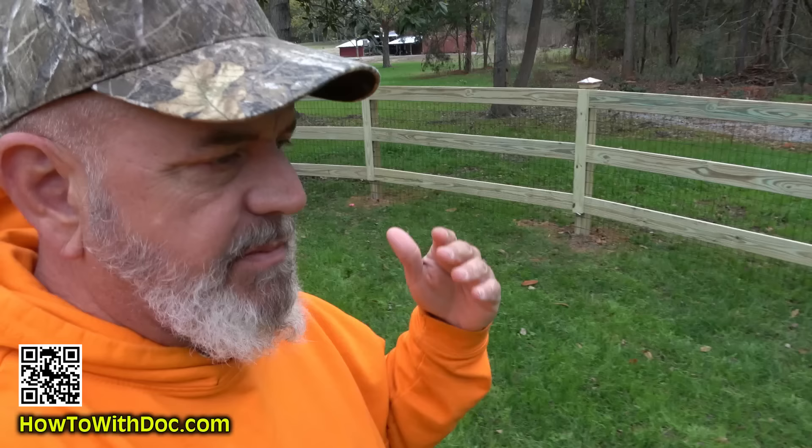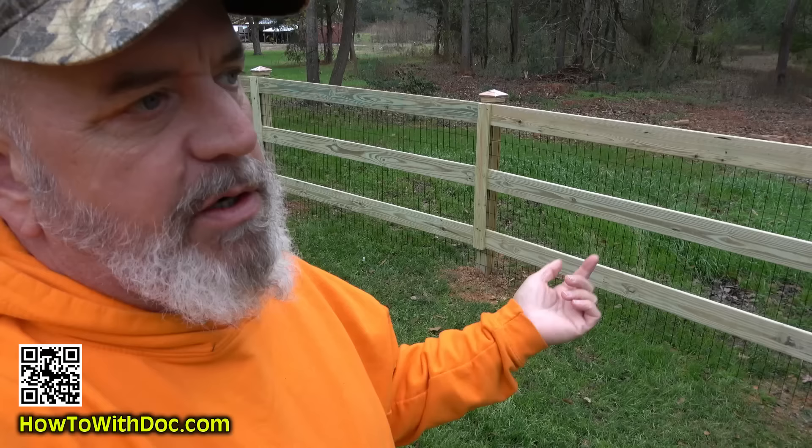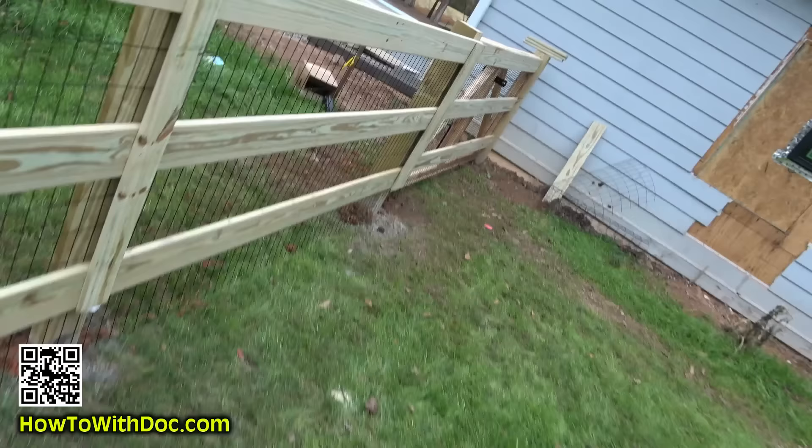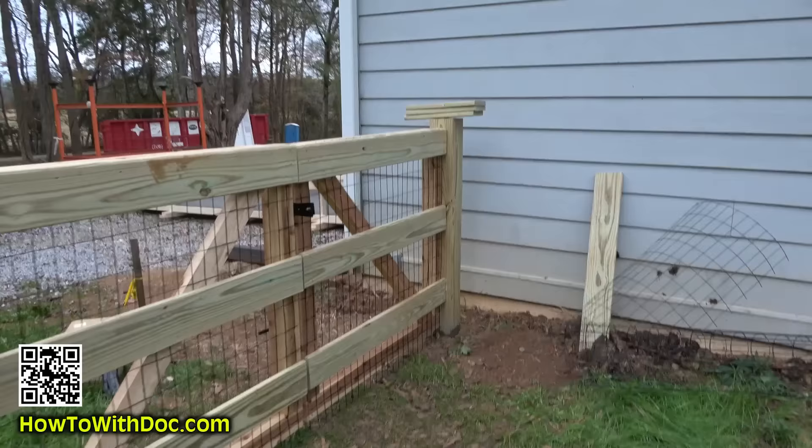Let's talk termites. In this area if you take a stick and put it in the ground within two to three weeks the termites are on it. Ryan is going to mix up a termicide treatment that we use around the house and we're going to pour about one to two gallons on each of these fence posts. That'll last for a good three to five years. We have subterranean termites in this area — any termite that comes in contact with it will slowly die and go back to the nest.